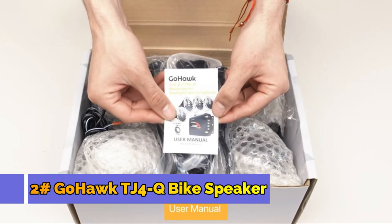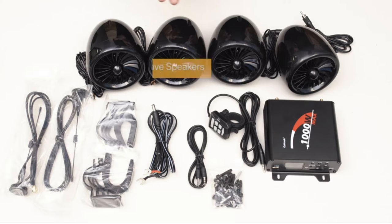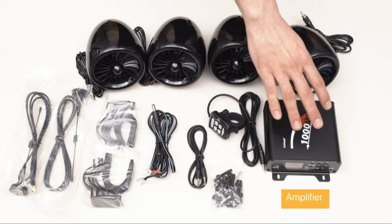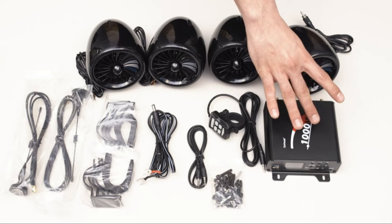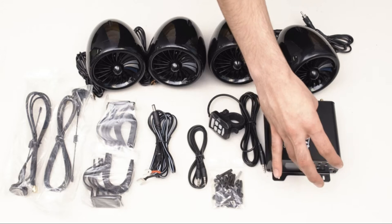When you first open your box, you're going to find a user manual. With your TJ4Q system, you're going to get four slave speakers with a master main unit with functionalities of Bluetooth, auxiliary, and radio, and also an SD holder.